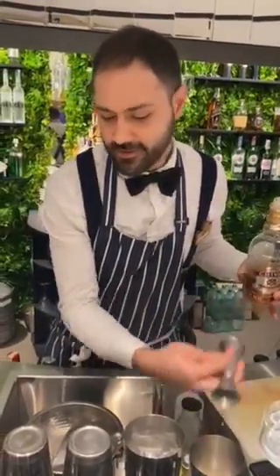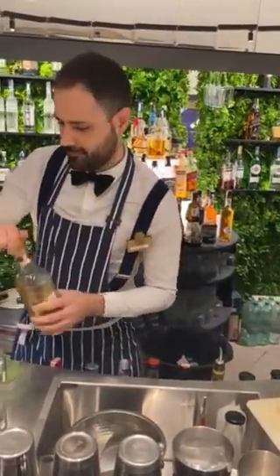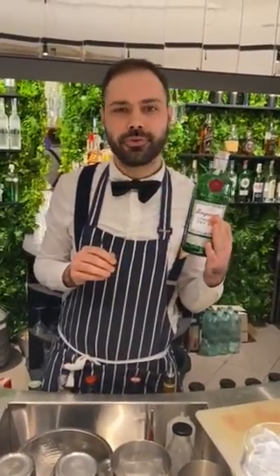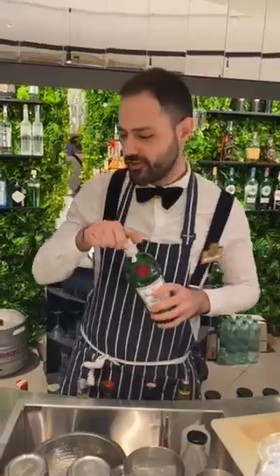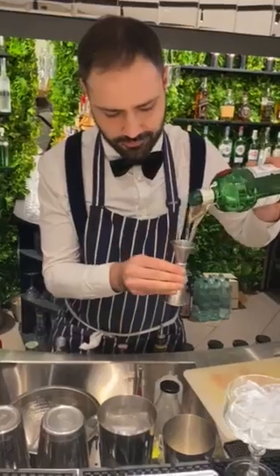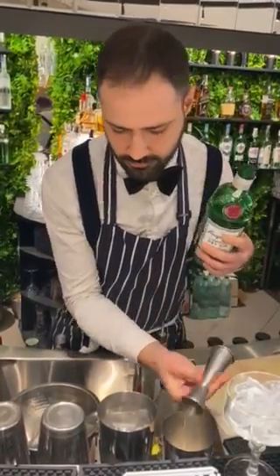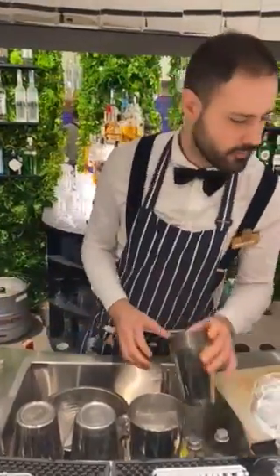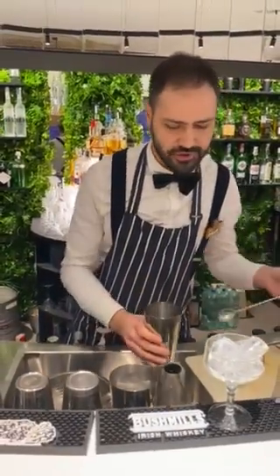I taste it right now before I finish it. And 15 milliliters of fruit London Dry Gin — I prefer Tanqueray. That's all. We have the four ingredients inside the shaker.